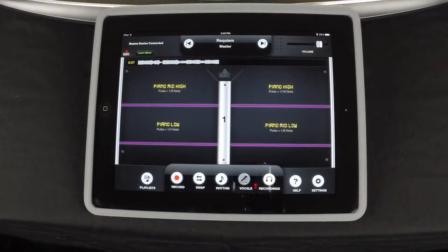The Beams comes with several pre-loaded songs already installed, covering many different musical styles — everything from pop, rock, hip-hop, classical, country, even kids songs.